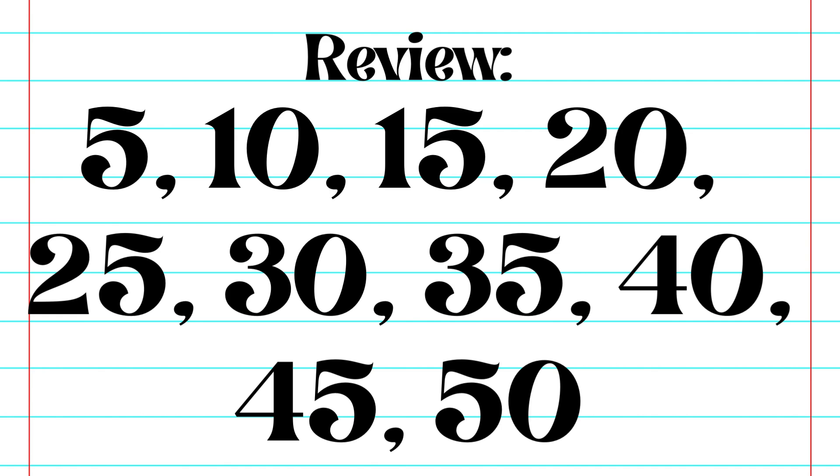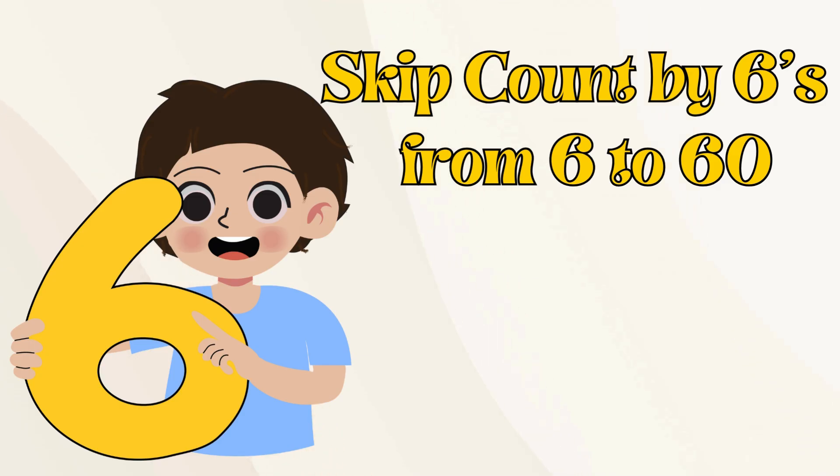Let's do a quick review. 5, 10, 15, 20, 25, 30, 35, 40, 45, 50. Let's skip count by sixes from 6 to 60.